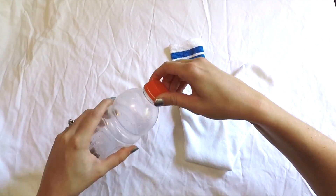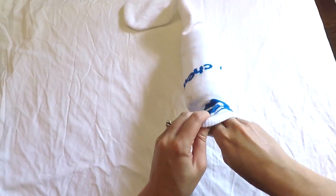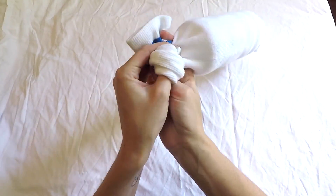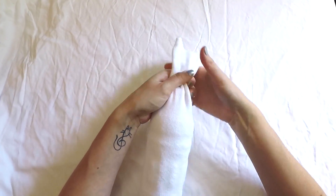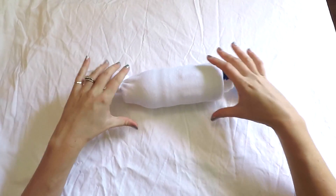Then put the top back on. Next you'll want to put the water bottle inside of the sock. Tie a knot at the top, and then another knot at the bottom. Easy peasy!